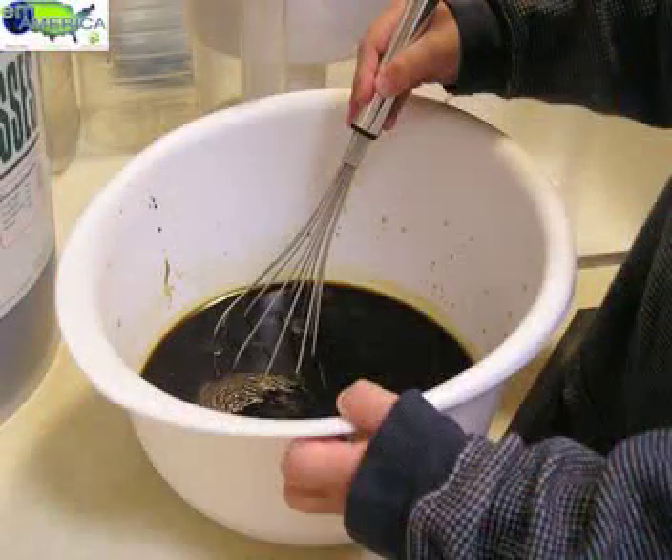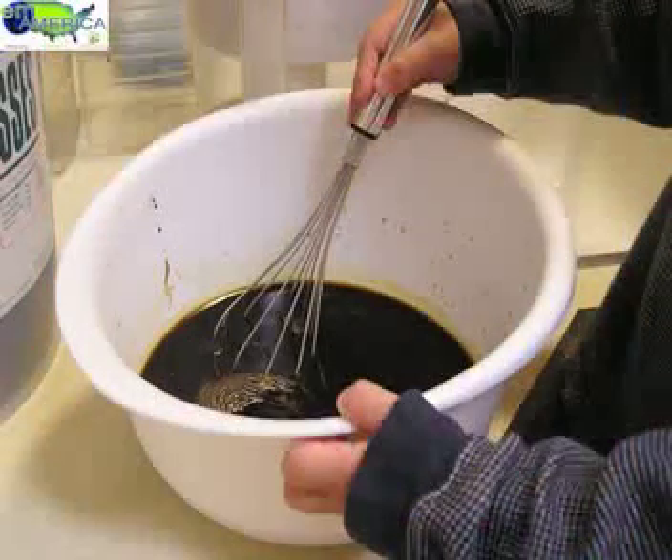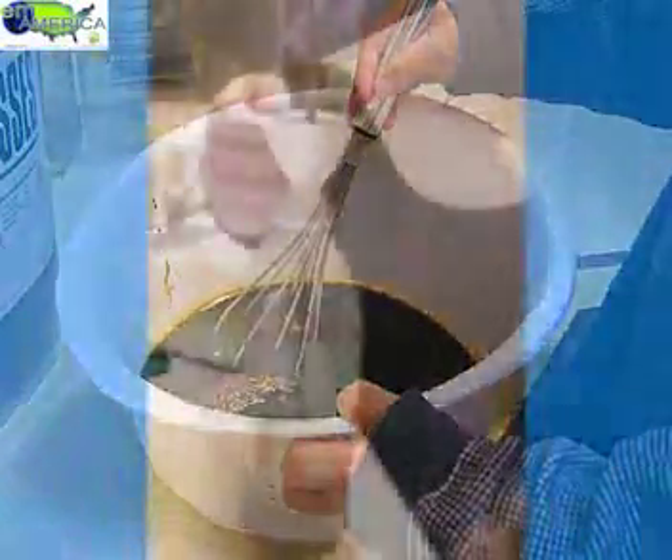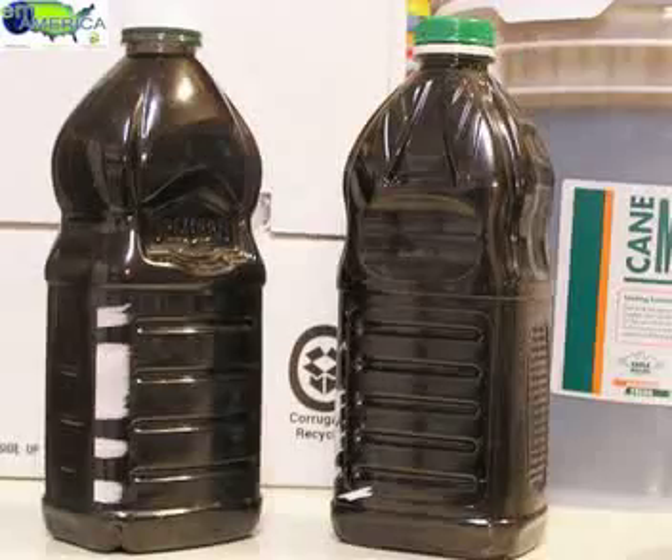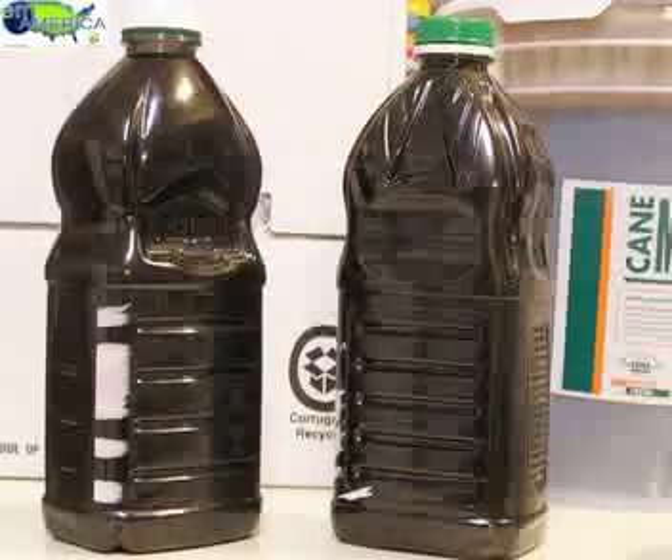Then you fill up your containers. Once they're full you screw on the lids and let them ferment. It takes about five to seven days for the activated EM to be ready at a room temperature of about 70 degrees.